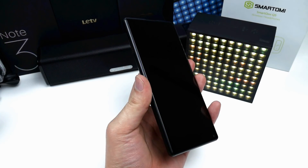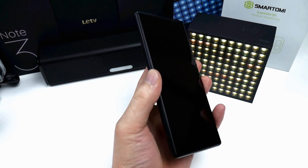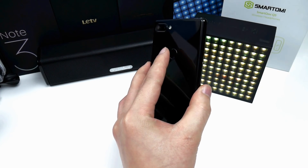The rear fingerprint sensor works fine. Like on most cheaper phones it's not the fastest to unlock — it takes about a second to turn on — however it is accurate and can be used with no issues.